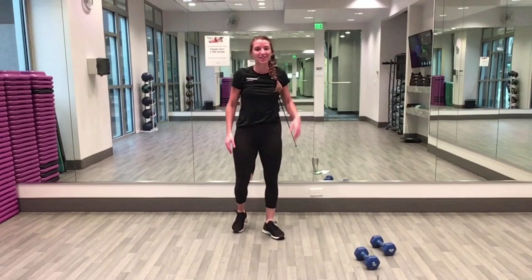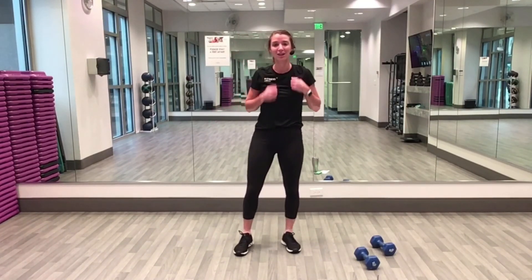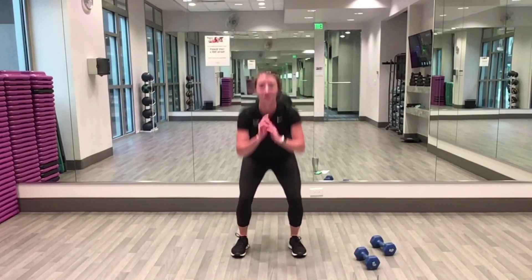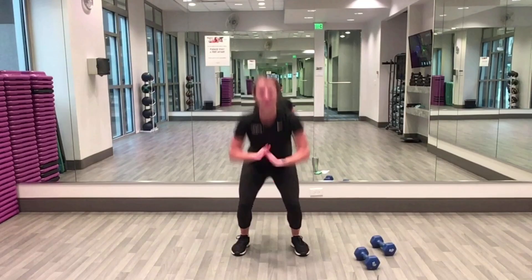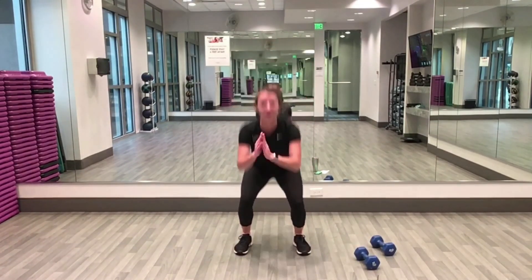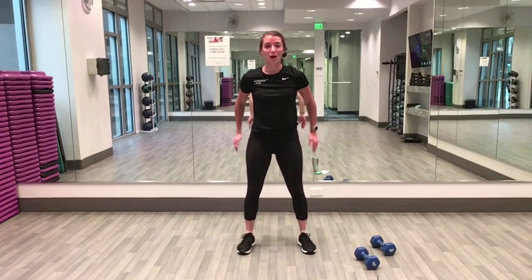Alright, ready for it — last round, twenty seconds! You can do it. Squat, two, one — squat down, stand up, squat, add your jump. Let's power through this — that last round went by super quick, so we got this! Five, four, three, two, one — rest!